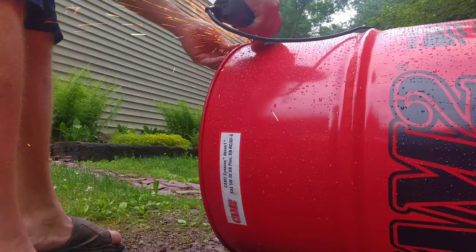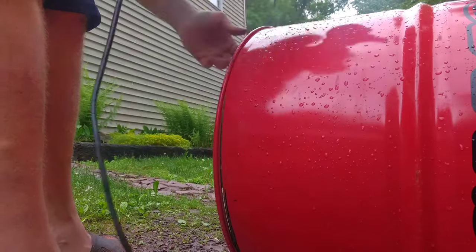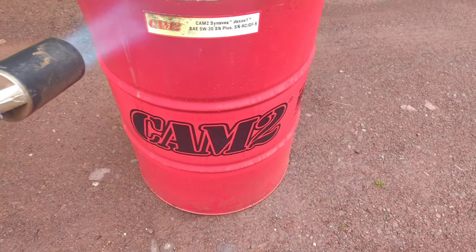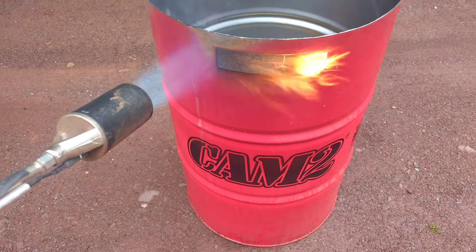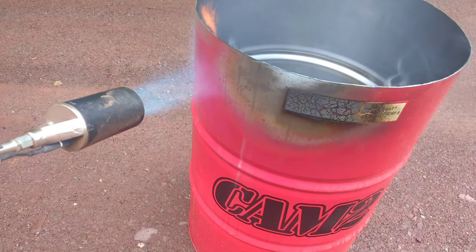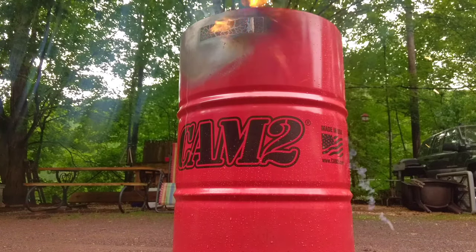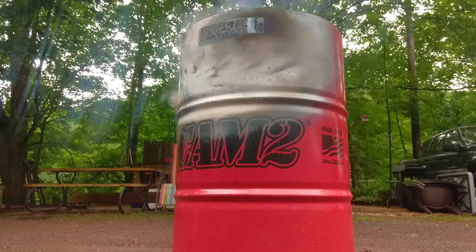Welcome back to the channel. Today I am making some barrel extensions for my Weber kettles. I have a cookout coming up and I want to cook some chicken leg quarters over some direct heat, and I want to make the cooking surface a little higher for my Webers. All right, I lied about the stop talking part.